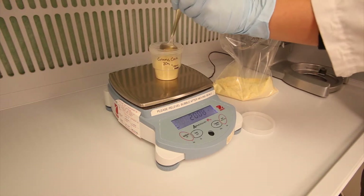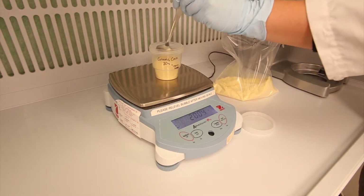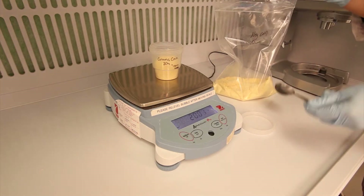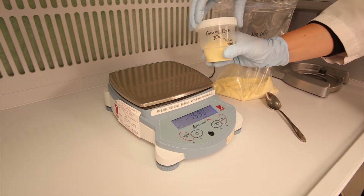Before beginning your test, be sure to properly weigh a fresh subsample. Be sure to account for the weight of your sample container. For best results, be as accurate in your sample weight as possible. You are now ready to begin your test.